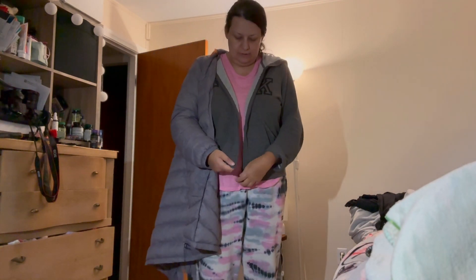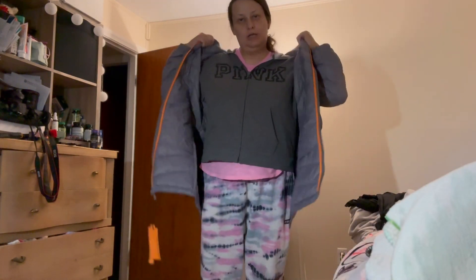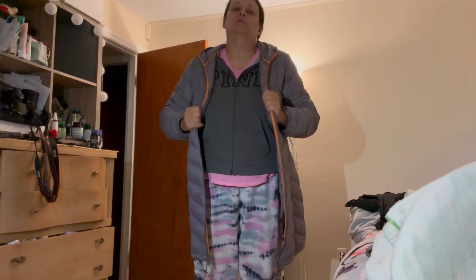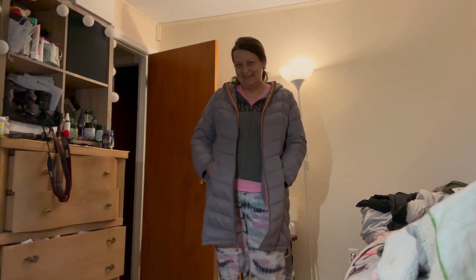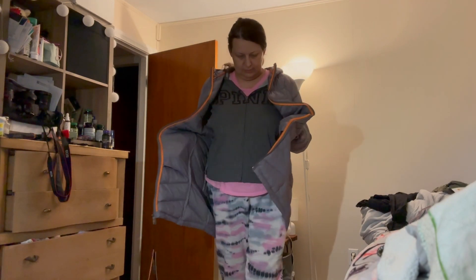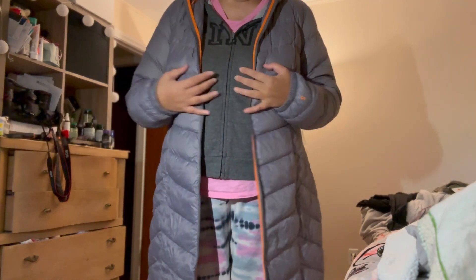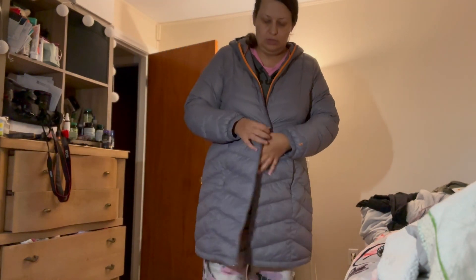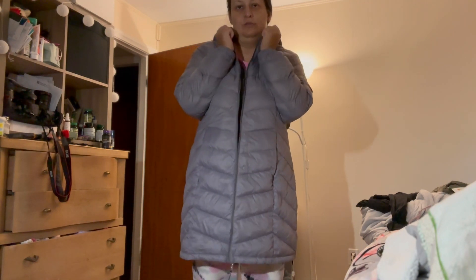I'll zip my hoodie and try on this jacket to see how it looks. So this jacket looks like this. It's a really good fit for me — if I had gotten a large it would have been too tight, so I think it runs a bit small.